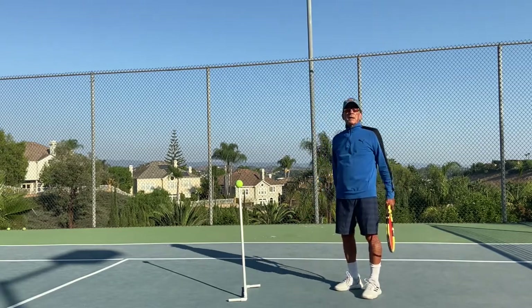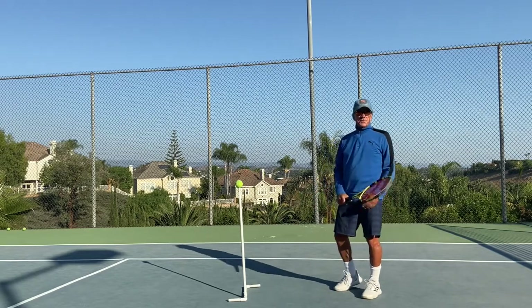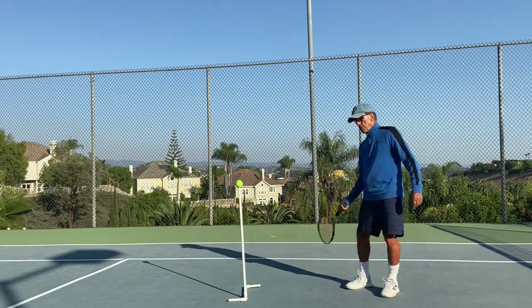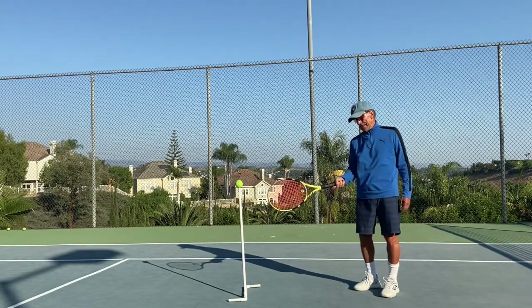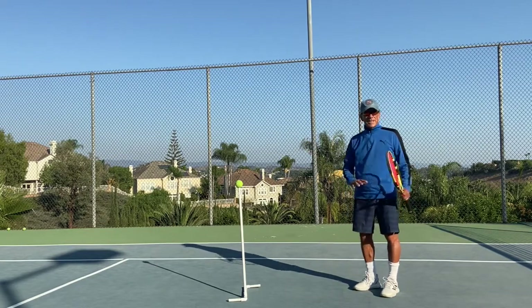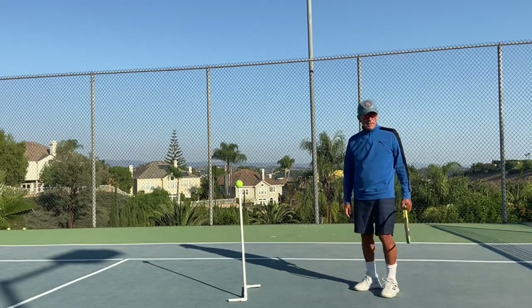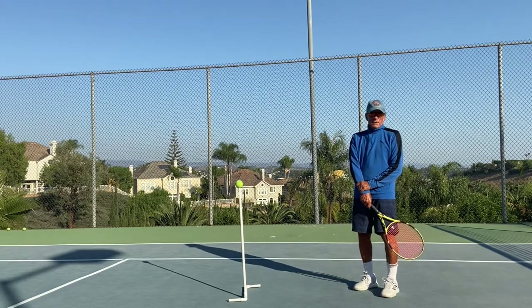There are several ways you could change direction. One is with your arm — boom, boom. Another is with your wrist — you could do something like this. But I'm going to tell you what I think is the best one and what the pros do: they use their forearm.